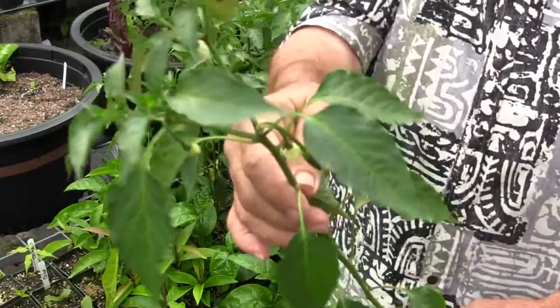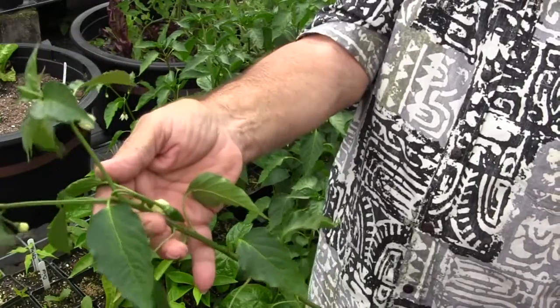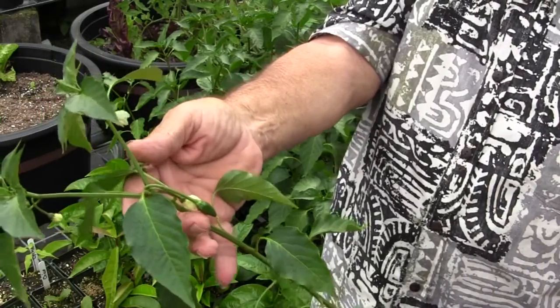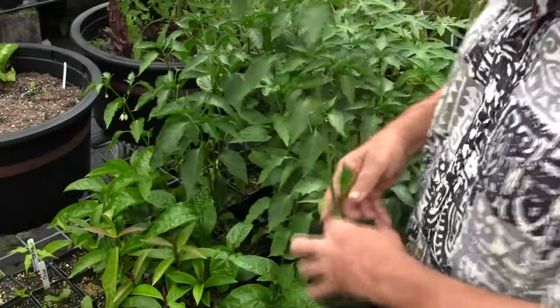Sometimes they'll even begin fruiting in these containers. That's possible — peppers will fruit pretty well inside of a gallon pot or a five-gallon pot. You can get a few fruit off of them even in a three-inch pot.